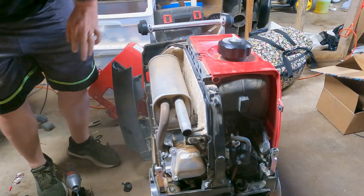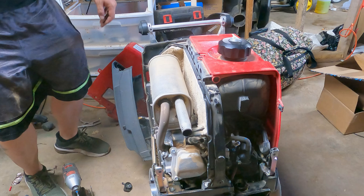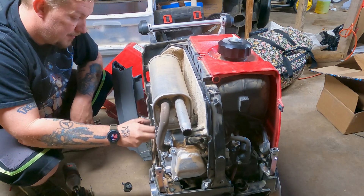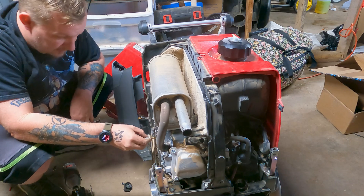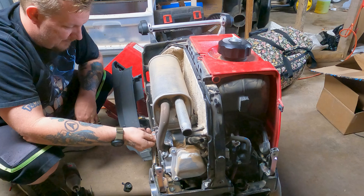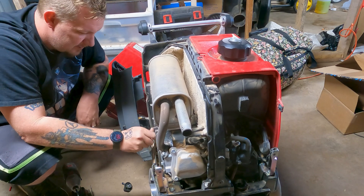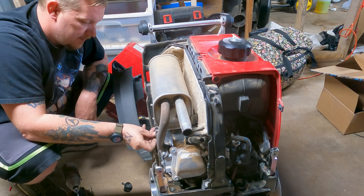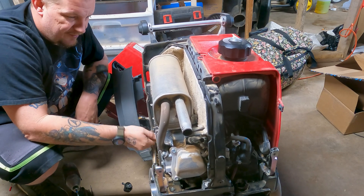There we go. Now we have full valve access. I'll check the oil. Like I said in my corrupted footage, it had spark, so there's nothing oil-related. It's a valve issue. So we're going to adjust the valves on this.